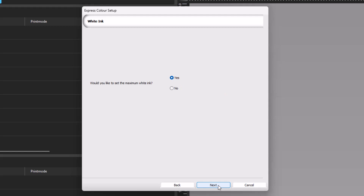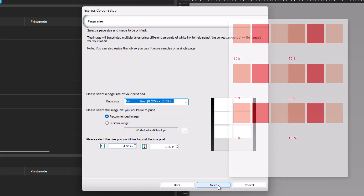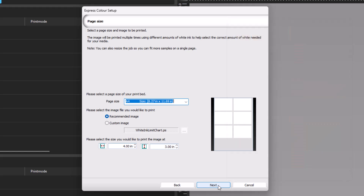If you wish to set the maximum white ink, with Yes selected, click Next. This will open the Page Size dialog. First, set the page size of your print bed — for this example, A4. Next, select the graphic to be used for the print sample. The suggested graphic is a good option as it creates a simple chart of increasing levels of white underbase ink. Set the size you would like to print the graphic, allowing you to set the number of samples on the page and giving you more variations of white ink values to choose from.